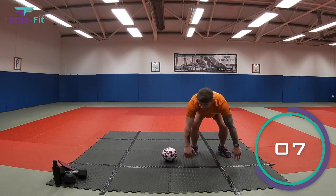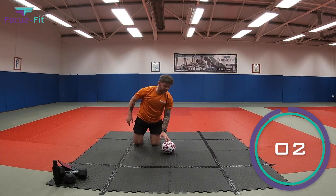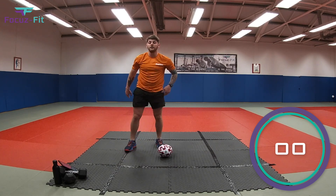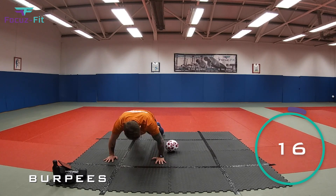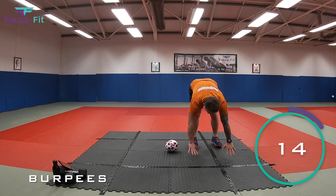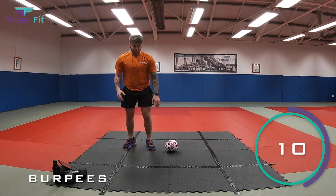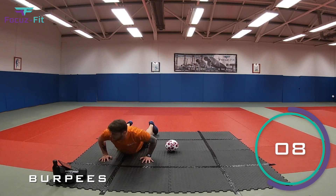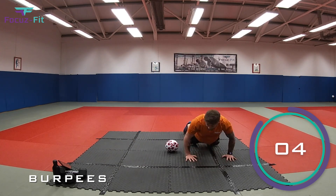Ready? In three, two, one — let's go! Down to tummies, up, jump over the ball. That's it kids, keep it going, nearly there, come on — round one is nearly over, you've got five seconds!